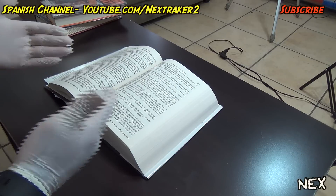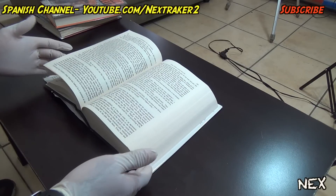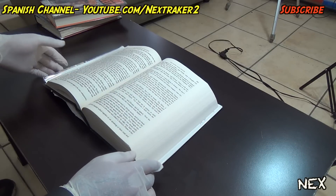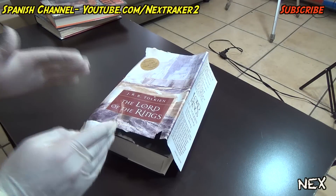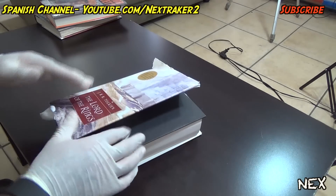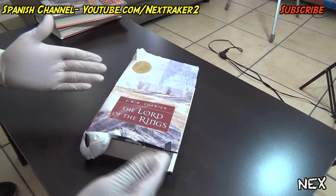When your friend returns to keep reading his book, nothing will happen right away. He'll flip through the pages and eventually have to close the book — and this is what's gonna happen when he closes it. They will not expect that! If wiped immediately it will not harm the book. A bunch of shaving cream squeezes out when the book is closed. It's very funny. Don't worry, I got this book for a dollar out of Goodwill.